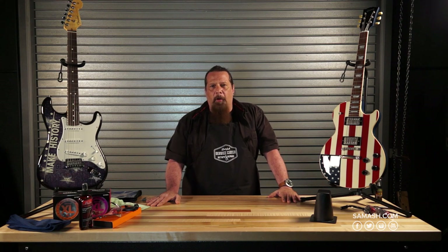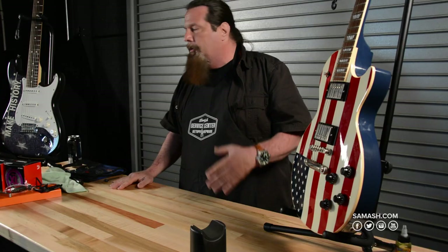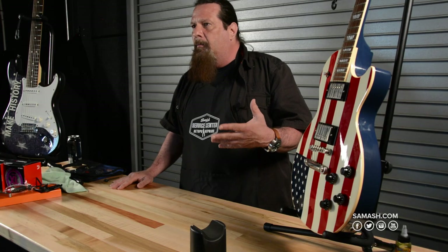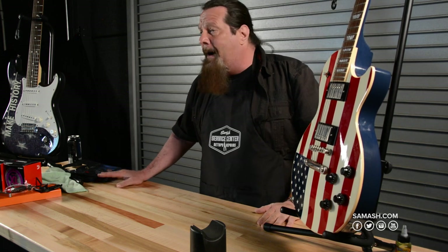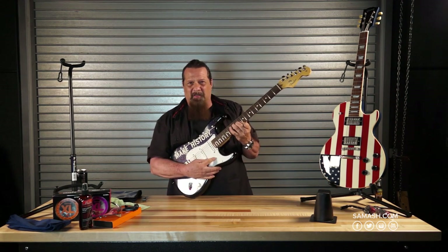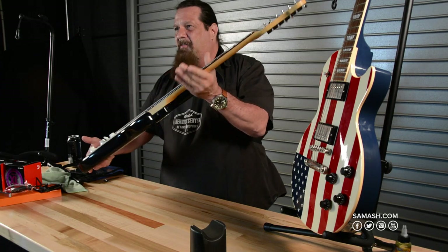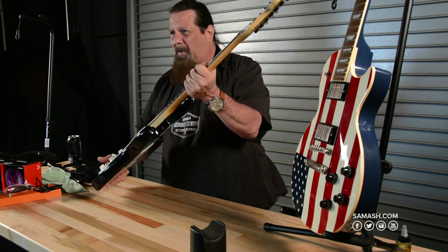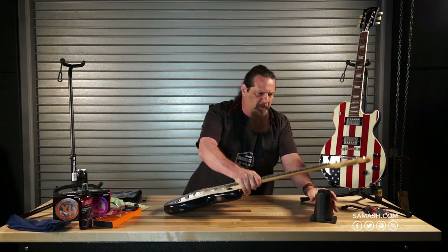Hey everyone, my name is Mike Rock and I'm the used instrument buyer, but I also do guitar setups as a guitar player. We're going to go over restringing, cleaning, and some basic setup — adjusting the truss rod and making sure the guitar plays at optimal. I can feel this guitar's action is a little uncomfortably high and the strings are dead and old, so we'll start by restringing it completely.